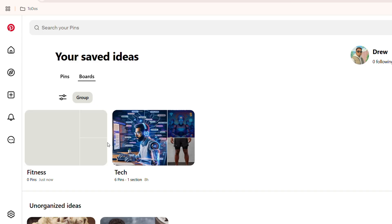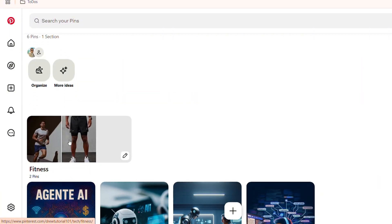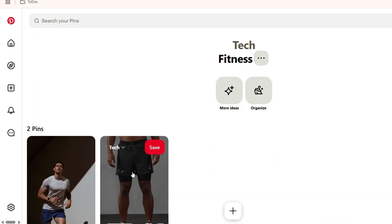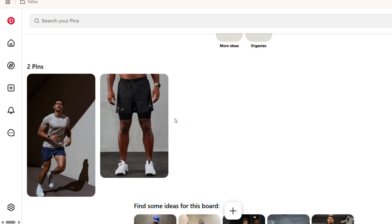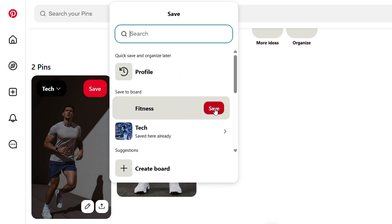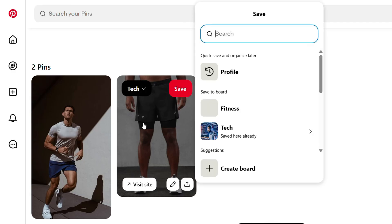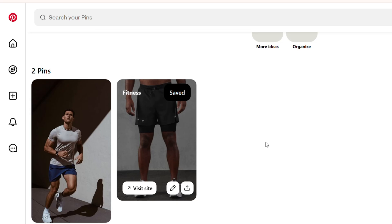When you go back to your boards you'll see the new board created. Now to unmerge, open up the board that contains the inner board — in this case the fitness board — and find those pins inside. On the upper left hand side of each pin, click the dropdown and simply move or save it into the new board that you created.